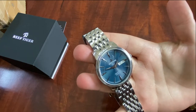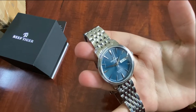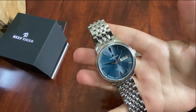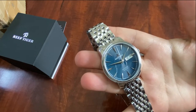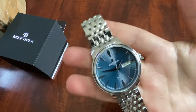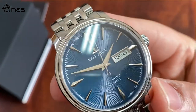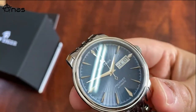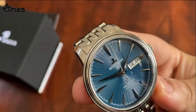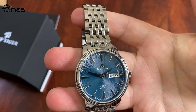The asking price for the Seiko Cocktail Time is around $350 online, and this one was about $180 - even less on the site-wide discounts on AliExpress every few months. As you can see, the watch face mimics the Cocktail Time pretty much spot-on with this unique glass dial. Seiko has about seven layers of glass to achieve that look.